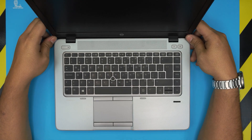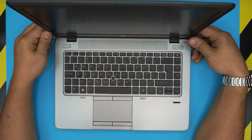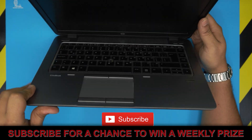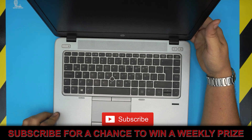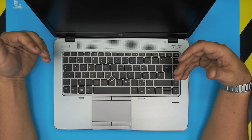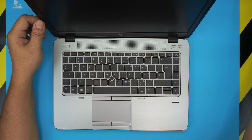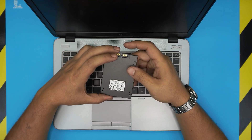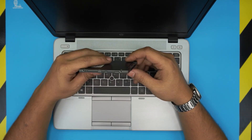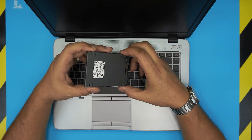In today's video we have an HP EliteBook 745. I'm going to show you how to boost the performance and make it much faster just by replacing the mechanical drive with a solid state drive. You can use any solid state drive that is SATA 3, 2.5 inch. I'll leave the link in the description for some of the good brands we use in the store.